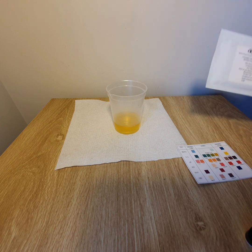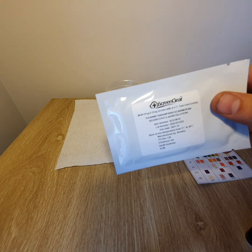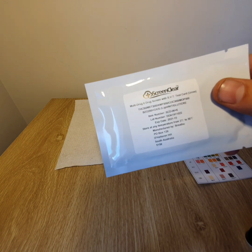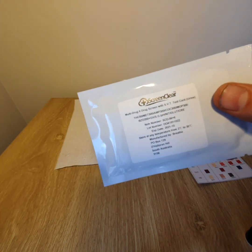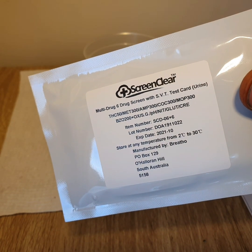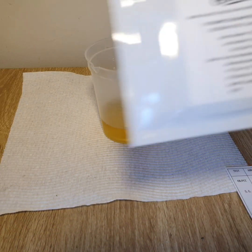The adulteration test or specimen validity included is meant to aid in the determination of abnormal specimens. This will detect all drugs needed in the Australian standard, plus creatinine and five other adulterations: oxidants, nitrates, specific gravity, glutaraldehyde and pH levels.